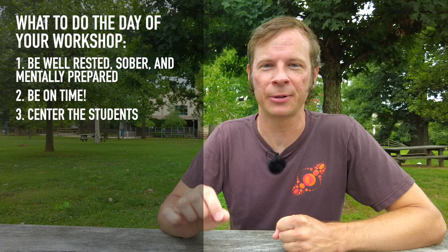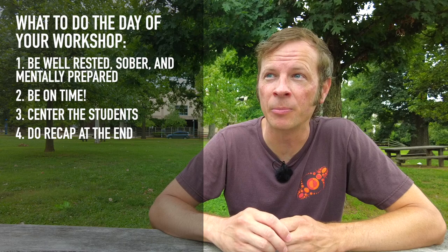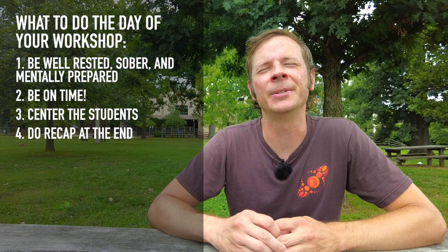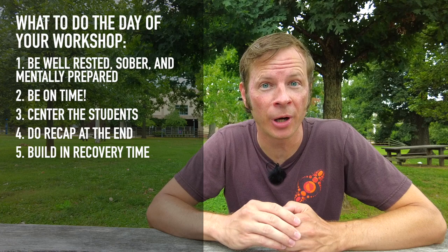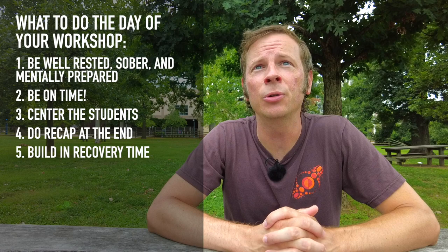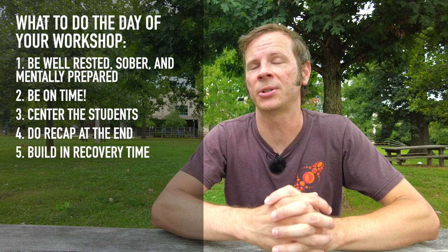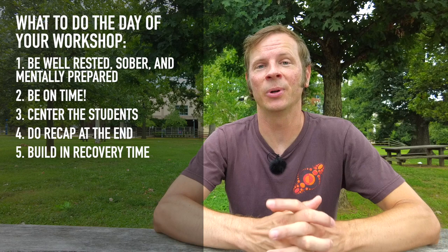Also, make sure that you're doing that recap at the end. There are so many studies showing that when you summarize knowledge again at the end of a lesson, it is way more likely to stick with people — have them take out their phones and record. And make sure that you're building in at least 30 minutes to an hour afterwards to recover. Go find someplace quiet, chill out for a while, read a book, play a game — give yourself time to recover. If you don't, you're going to have to find that recovery time some other time, possibly during the weekend or after. It's better to nourish your needs right then, not least because you might be teaching another workshop later in the day.